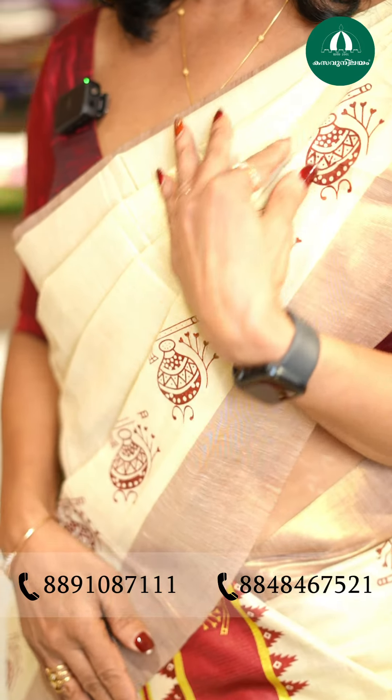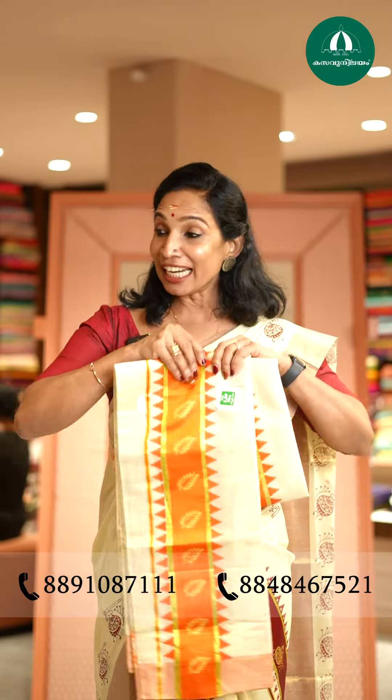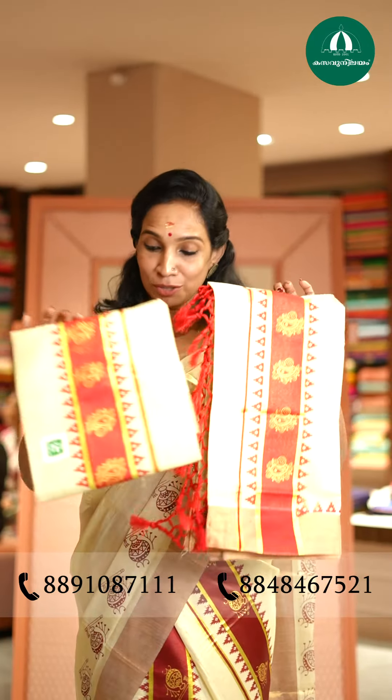This is a Golden Tissue set in 3 shades. This is a block print. This is a bright orange color. This is $1250.